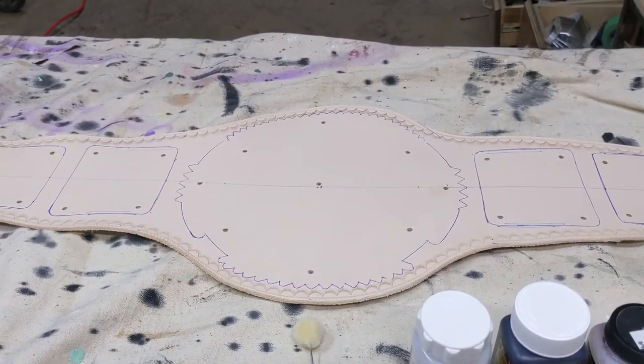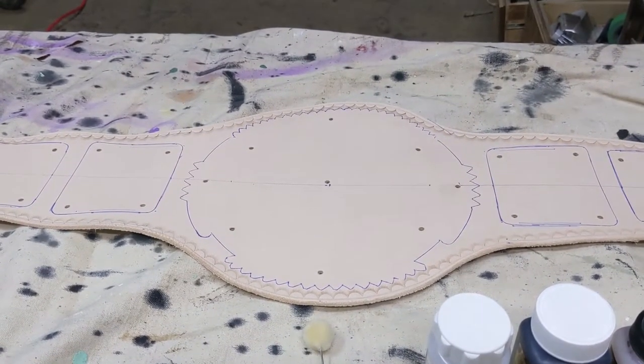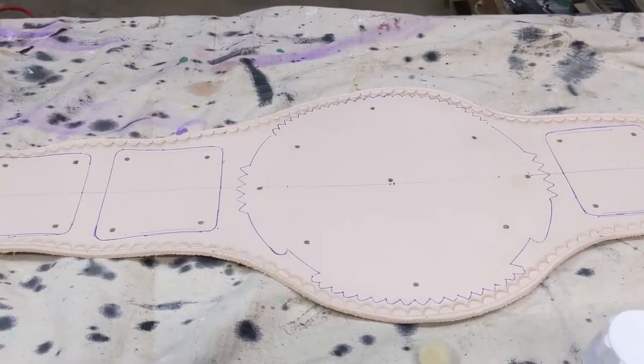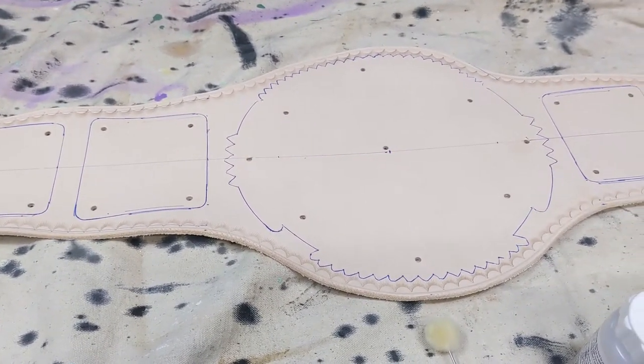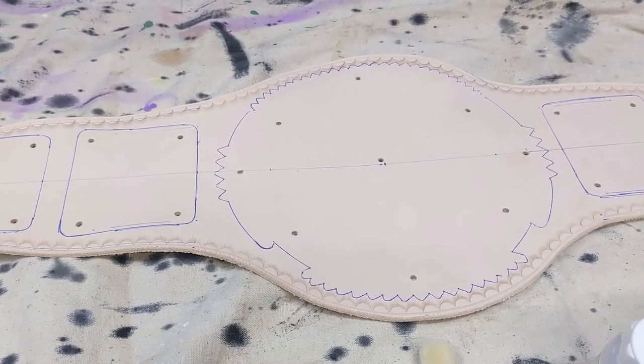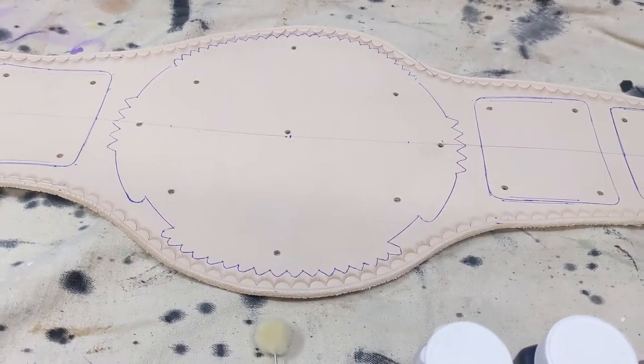I filmed some videos a while ago about how I re-leather belts and covered the basics. I thought I'd do another one now covering different colors of straps, since a lot of people are asking about them.